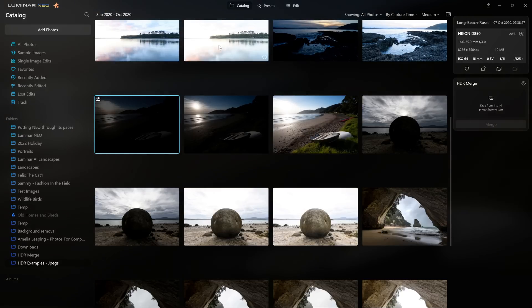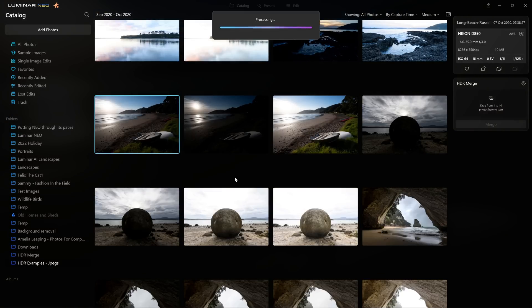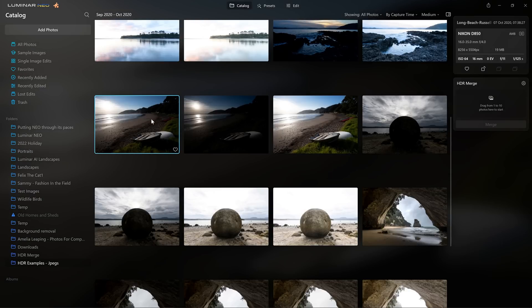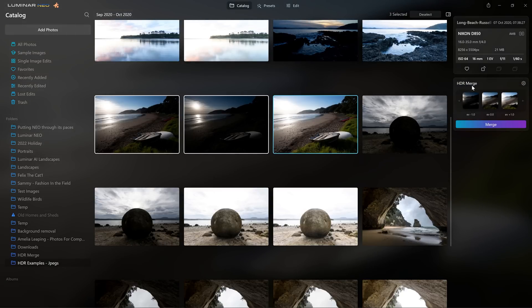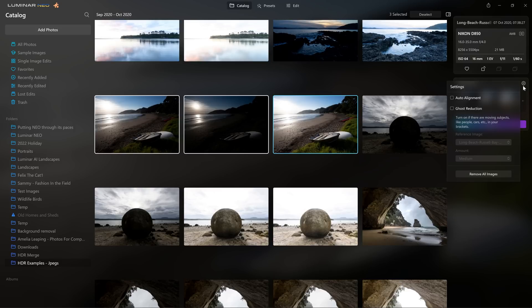I'll jump back into the catalog section, right-click and remove those adjustments by reverting to the original. All we need to do is select the three photos by clicking on the first, shift-clicking on the last, and then drag them over into the HDR Merge section. Now we can see the three thumbnails — one with an exposure value of minus one, a mid exposure of zero, and a plus one for a brighter exposure. At its most basic, all we need to do is click the merge button. But because we've got potential movement in the waves, we want to open up the little cog icon.